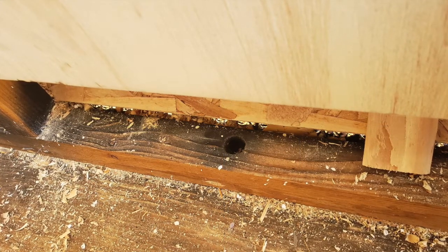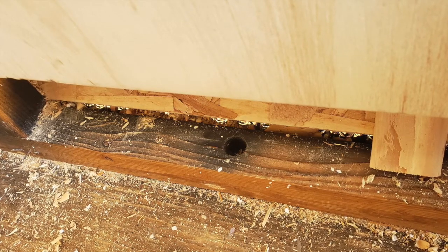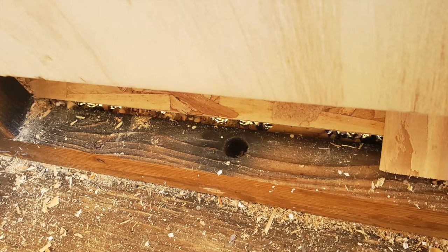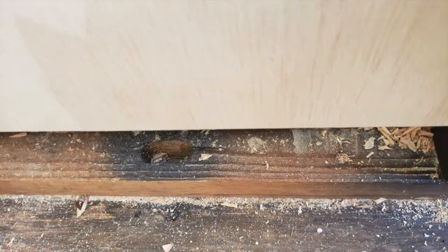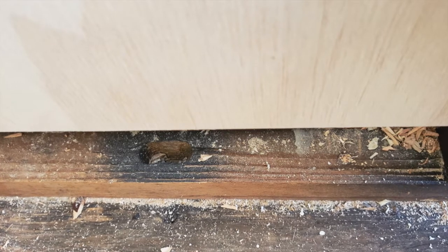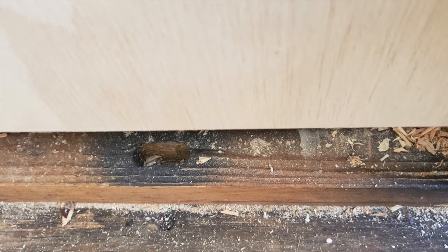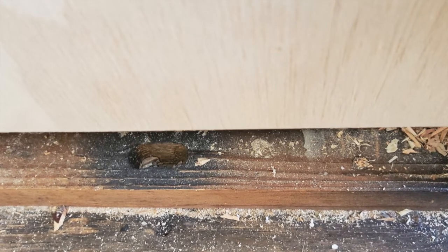I had to remove the bottom panel on the front end of the wall in order to see where those bolts were located. Sure enough, here's where the first bolt was, and here's where the second bolt was. I was able to use a deep socket ratchet and get both of those bolts removed — and that was the last thing holding the cabin to the frame.